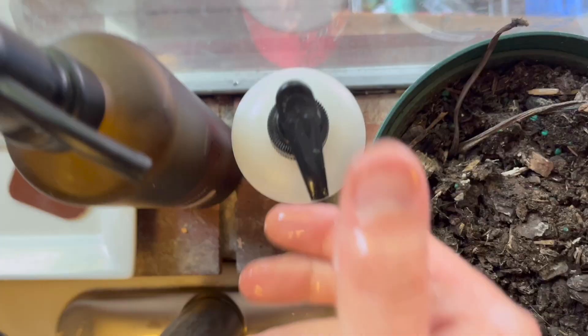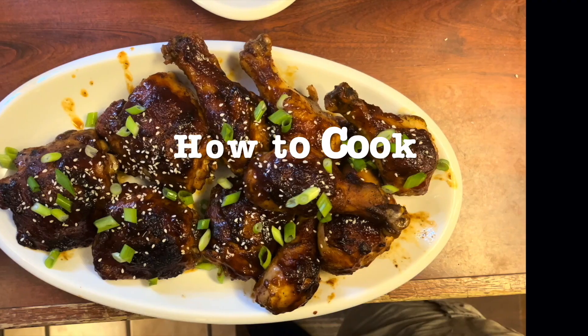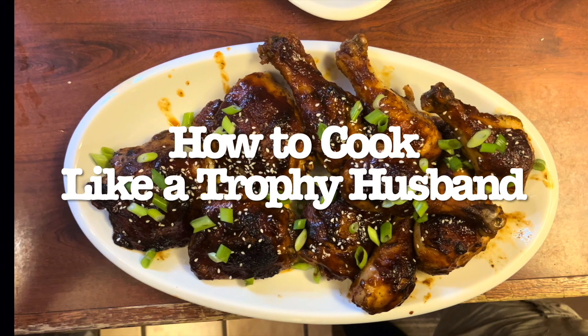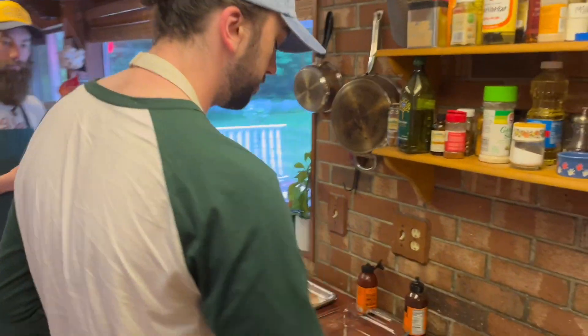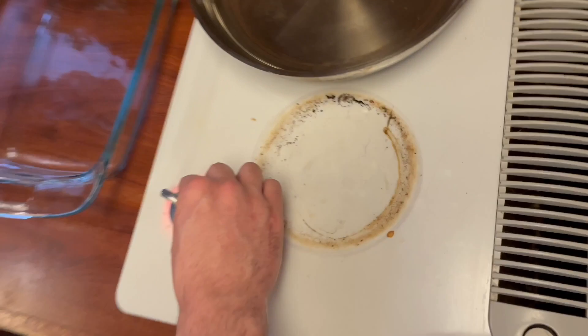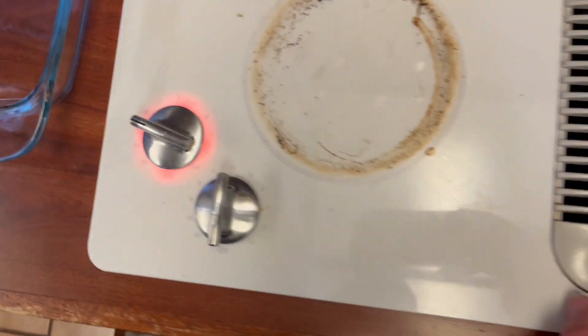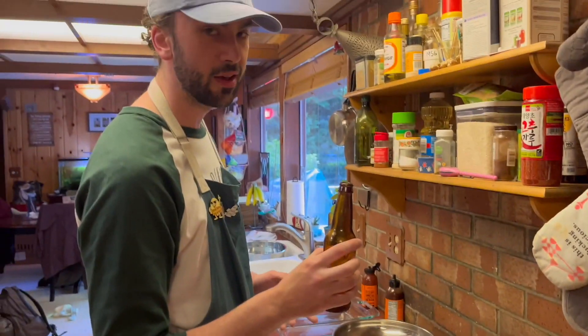Oh yeah, nice hand washing. What's up, my name is Timothy. We're going to go ahead and preheat our pan over medium-high heat — I like to set mine at nine because I like it to get nice and crispy. I've got the oil on deck. Always have a brew when you're cooking.